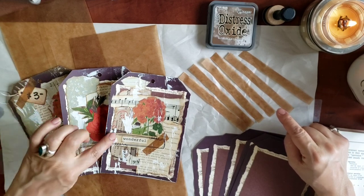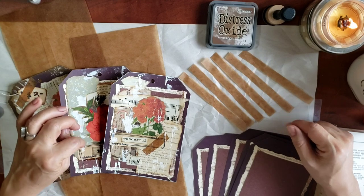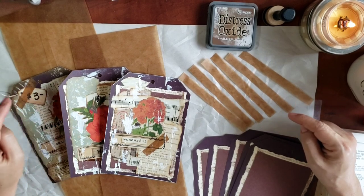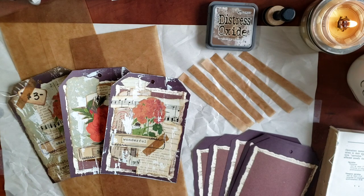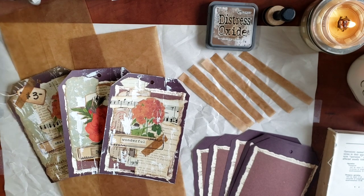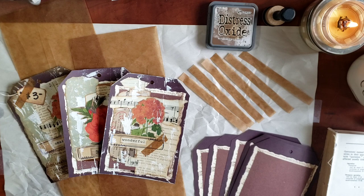We're going to make a little project. We're going to make one of these cards in the same style as the index cards — well, not the index cards, the card dividers.